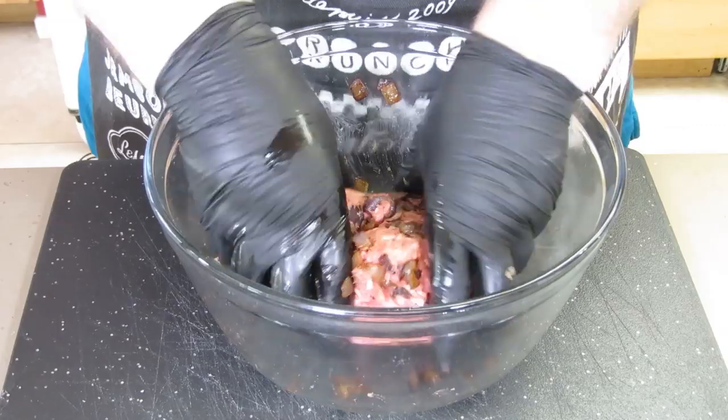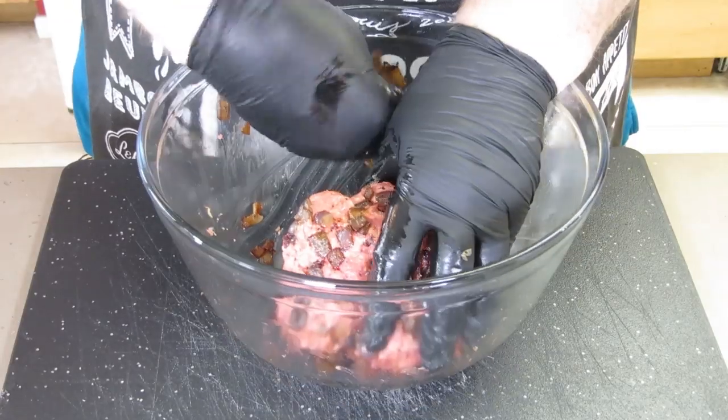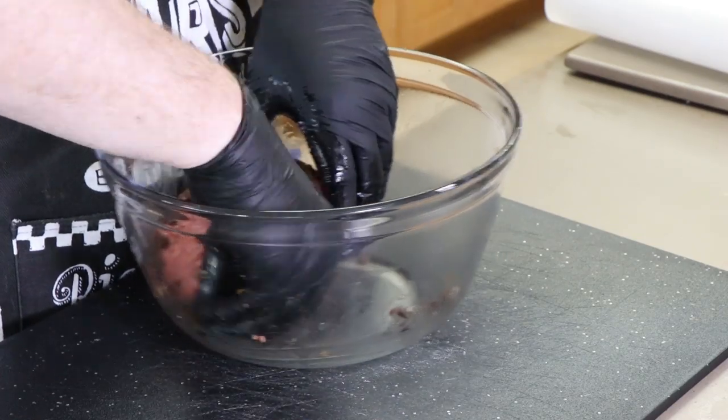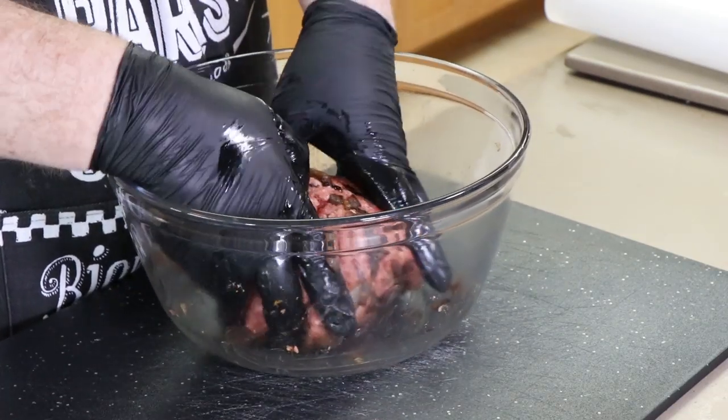These are red onions, but you could use white onions, yellow onions, whichever you want. Scrape any of your errant onions and put them on — get as many on there as you can. If some break free, there's nothing you can do about that.